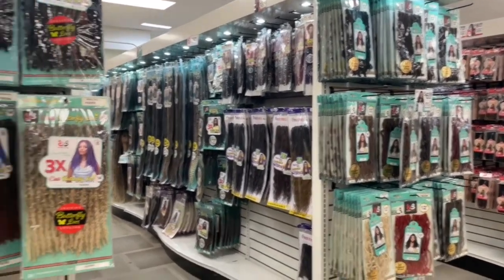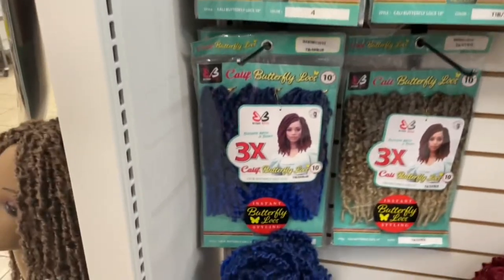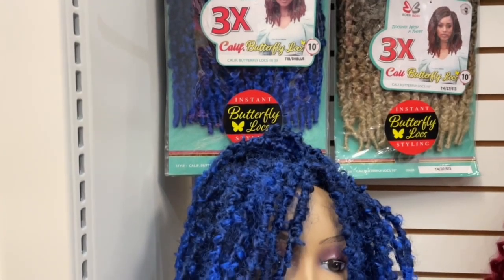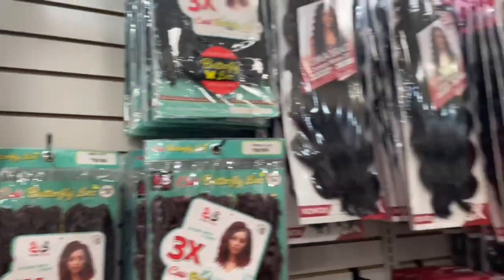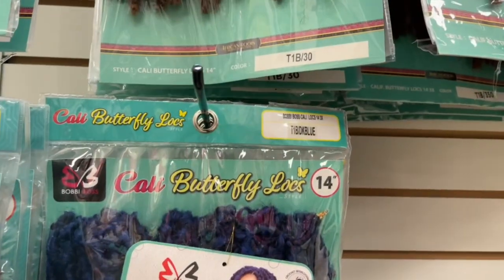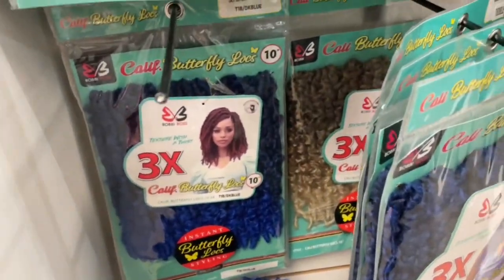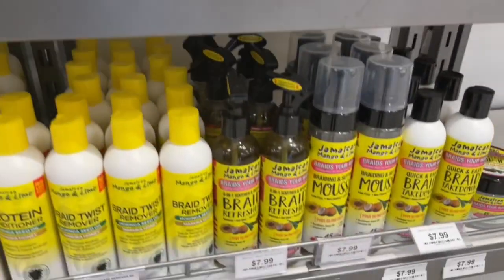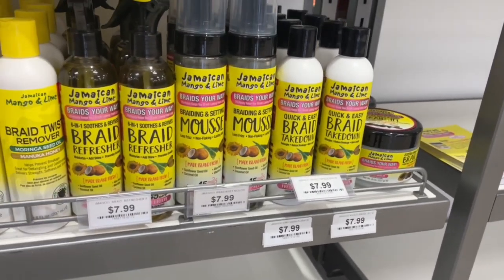There are so many aisles full of locks and I'm just trying to see. These are cute but they're 10 inches and I don't know if she's going to want to pull them up in different styles — I want like a 14 inch. Okay, here we go, the same ones in a 14 inch. I just called her and she said she actually prefers the 10 inch, so I put the 14 back and I'm grabbing three 10s. Beauty Max finally has the Mango and Lime gel for braiders and this is the cheapest I've seen it — $7.99 — so I'm grabbing that too.